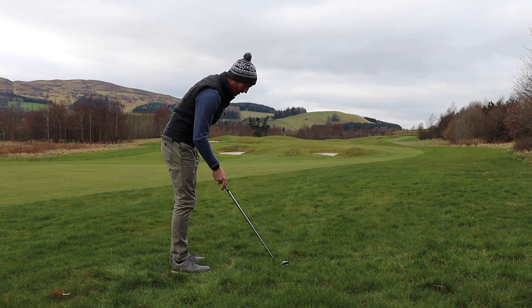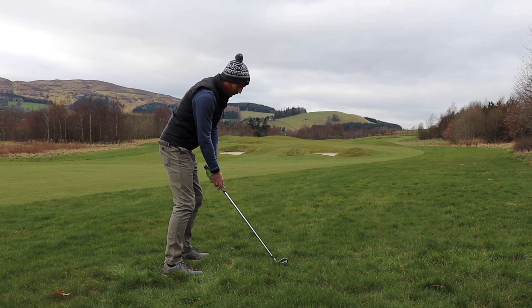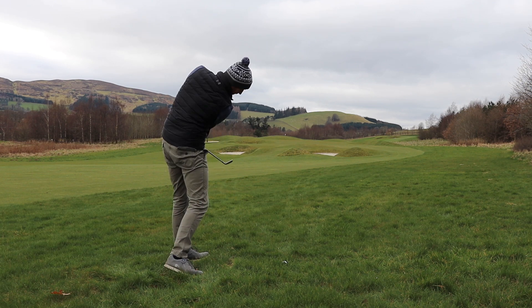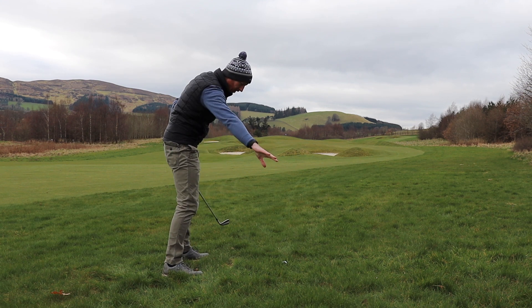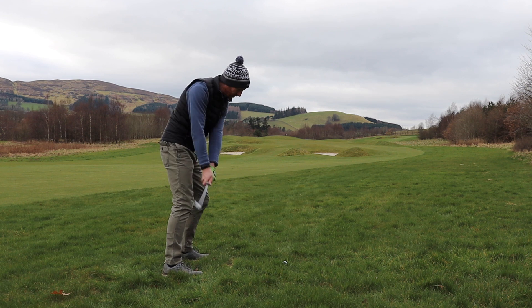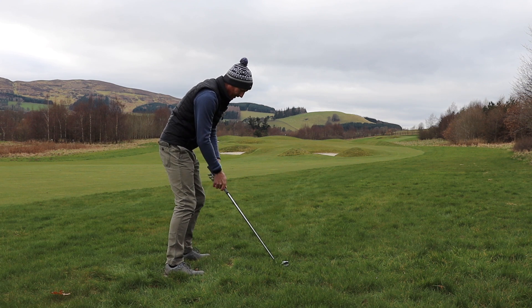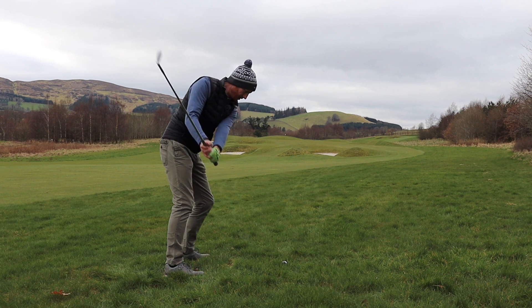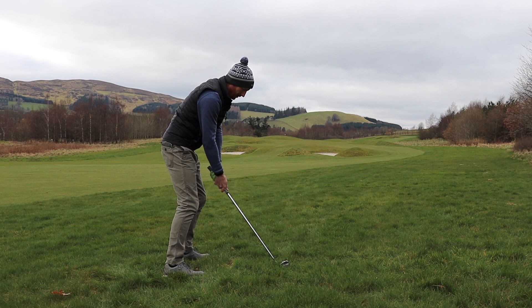So I line myself up. Good ball position back, weight left, grip down a little bit for more control. I want to take the club out and in — just rehearse that. I can see the blur of the club going from out to in. In to out blur — don't want that. Square blur — don't want that. Out to in — that's what I want. Step on and repeat that. So: weight left, ball back, grip down, blurring to the left, cross the ball. Good, that's where I want to go. Step up, execute.